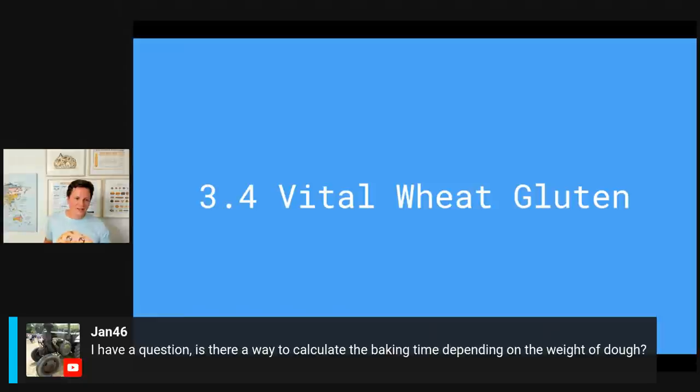Jan46 asks: is there a way to calculate baking time depending on the weight of the dough? Unfortunately not easily, because it also depends on the volume. The best way to know your dough is done is to use a thermometer to check the core temperature — normally around 45 minutes total baking time for me, but for a large loaf pan it can sometimes take one and a half hours. The core temperature should be around 95 degrees Celsius — that's 200 degrees Fahrenheit.